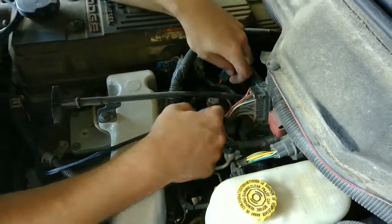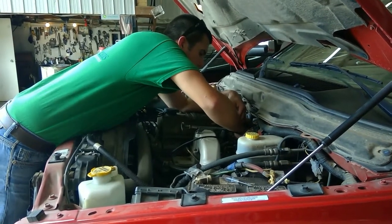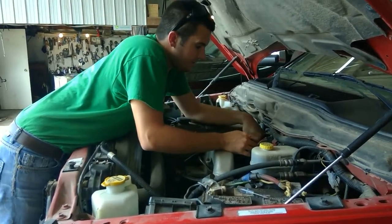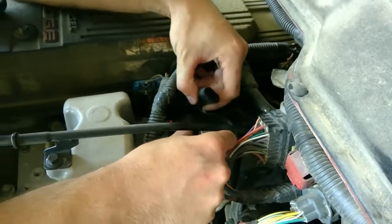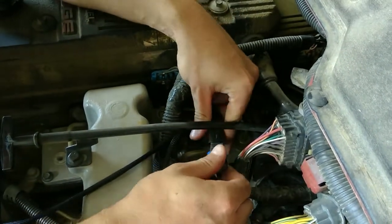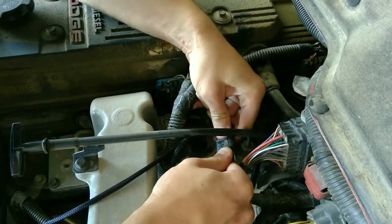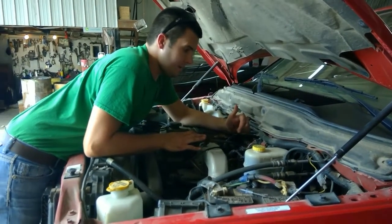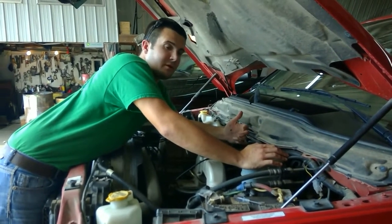We'll take the end off the module and now plug it into the factory location for the fuel pressure connector. After that is done, you can now take the factory connectors to plug back in to the male connectors off our module. This is what keeps everything in line in the system to coordinate and properly transfer signals and information from one to the other. As you heard, that snapped properly together. Be sure to check all your connections are in the right place.